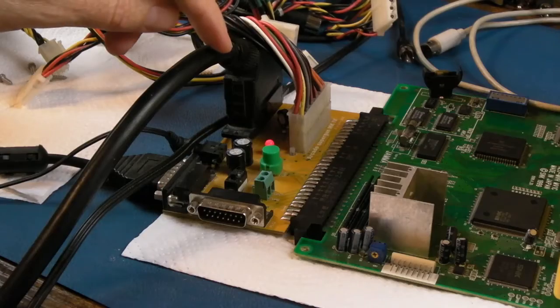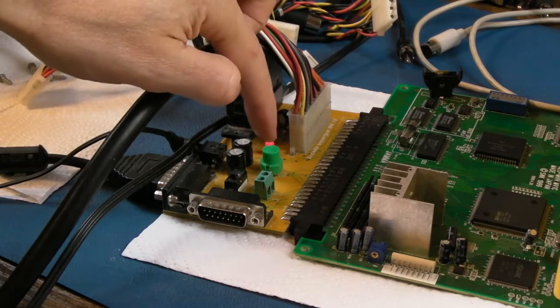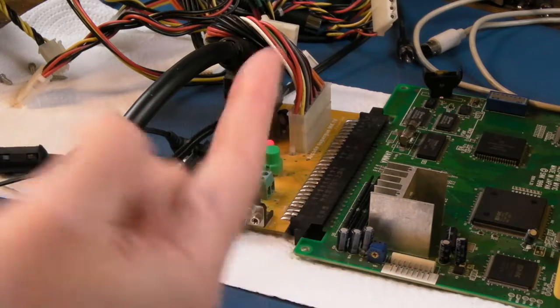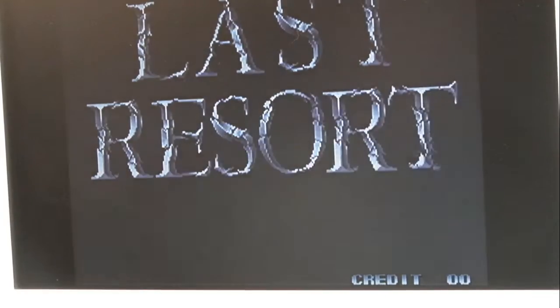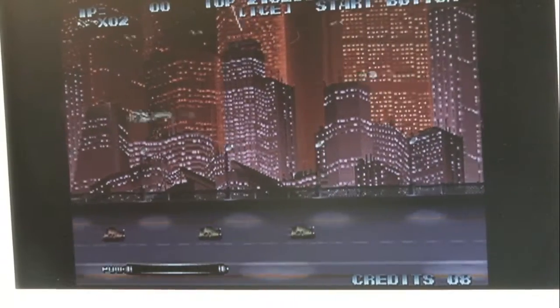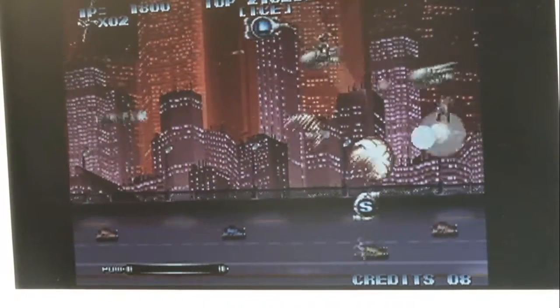Another obvious benefit of UniBIOS: you don't need to use the credit button on the jammer. With UniBIOS you just press Select to add a credit — whereas with the stock BIOS you have to use the coin insert button, which sticks anyway. Of course, if you consolize one of these you could put your own coin button wherever you want.